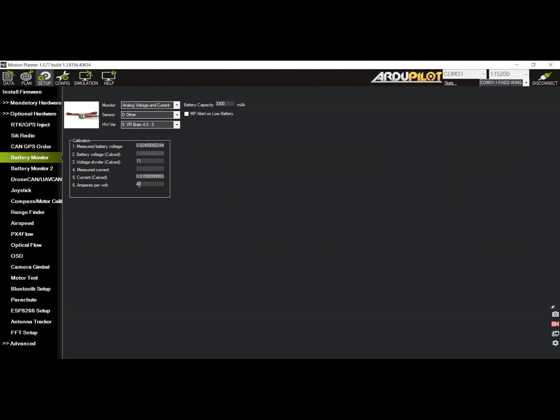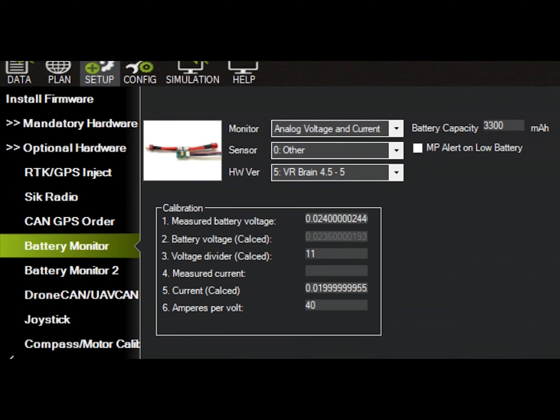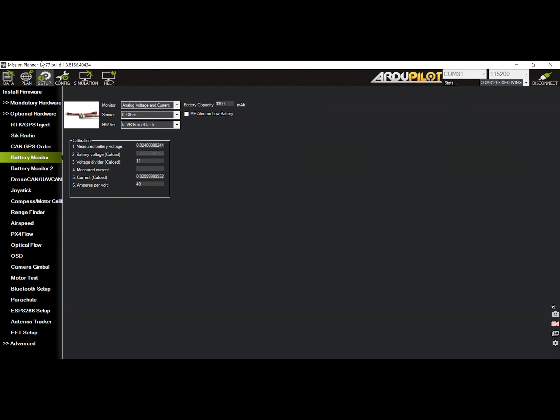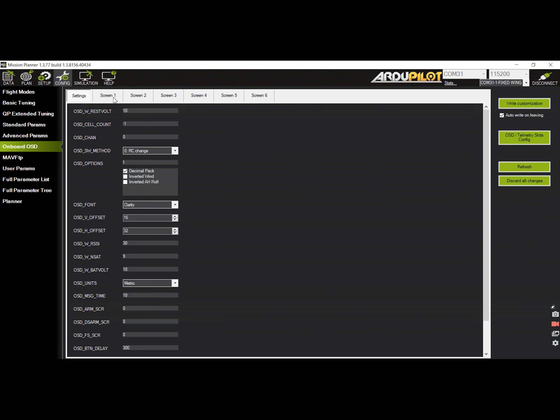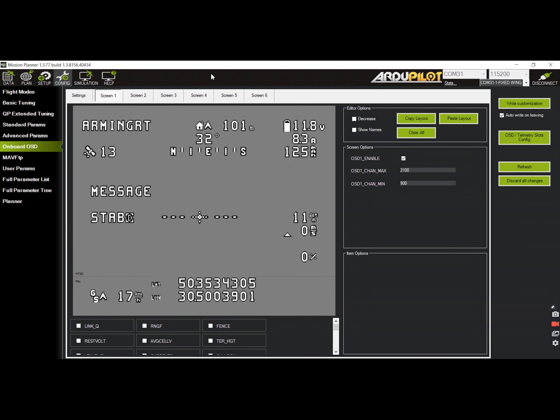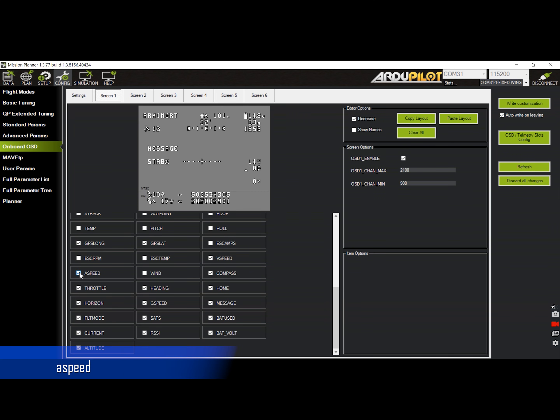Before we set out to fly the plane, we have to ensure that we have the correct voltage and current sensing. Go to the setup tab, then under optional hardware select battery monitor. Set the values for the voltage divider and the ampere per volt as prescribed by the manufacturer. Also, we can set up the OSD for FPV overlay. In the config tab, select the onboard OSD submenu and change the layout as desired. For a setup that doesn't have a pitot tube, I recommend enabling the airspeed estimate overlay. You can also set up multiple OSDs and switch them via channel.